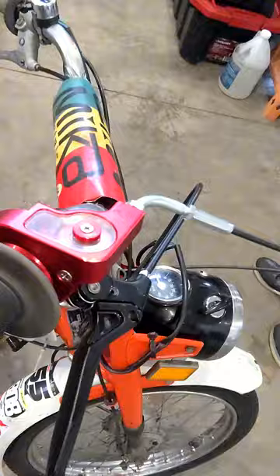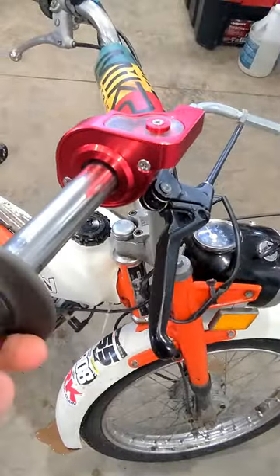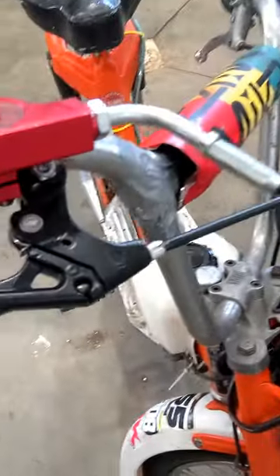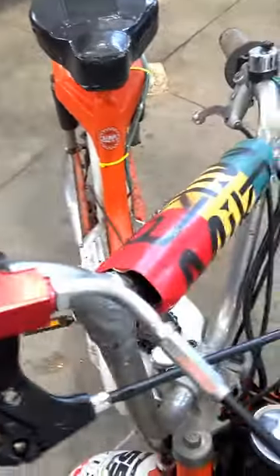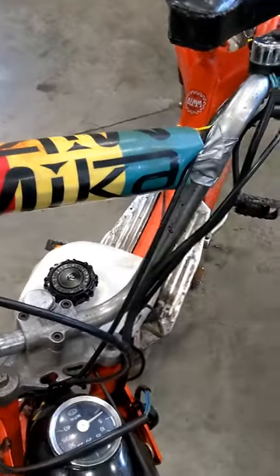I already did one mod on this thing. I put a different throttle on — it's got a detachable throttle. I took the old one off and put this one on, and then I put a new front brake lever on because it was a whole assembly — the throttle and front brake. And then I put a bar pad on there just for fun.